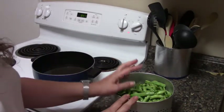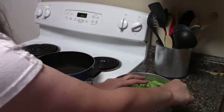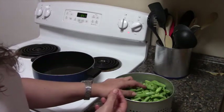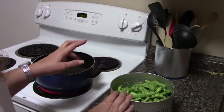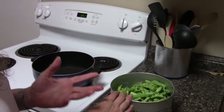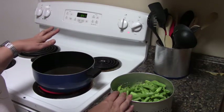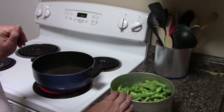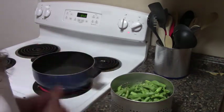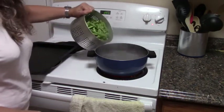Beans have an enzyme that causes them to not preserve well unless that enzyme is killed. You have to boil them or heat them up really high for about three minutes — that's called blanching — to kill that enzyme. I have a pot of water here that is starting to boil, and when it's at a rolling boil I'm going to put the beans in. My water's at a rolling boil, so I'm going to carefully pour in my beans.